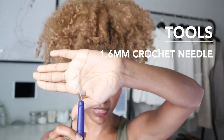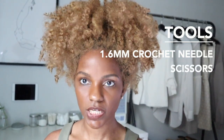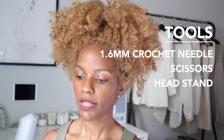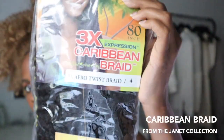Some of the tools you're going to need: a crochet needle, a small one — I believe this one is 1.3 millimeter. You're going to need scissors, of course, just in case you need to cut something off. You are going to need a stand and of course a mannequin head. And the hair I'm using is the Caribbean Braid Janet Collection.